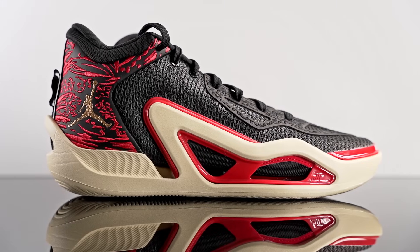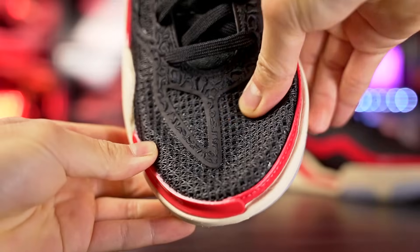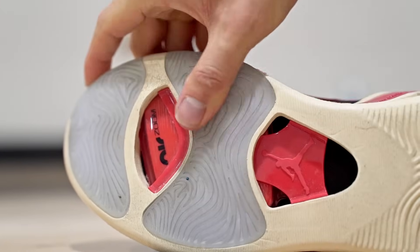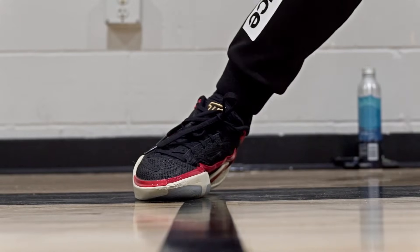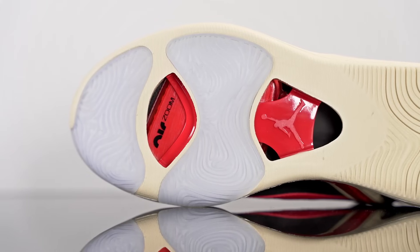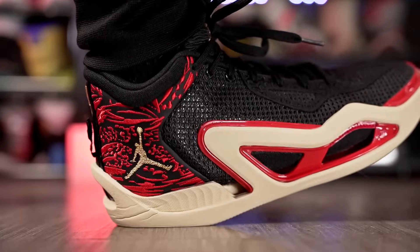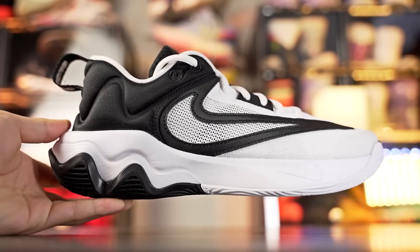Next we've got the Jordan Tatum 1 for 120 bucks. I really like playing in it, but there are a few things to watch out for: durability — the upper and outsole don't seem very durable — it picks up more dust than the other shoes, and support is not the most supportive. It was adequate for me, but if you need more support, stay away from the Tatum 1. Still, a very nice performer — I love the traction on a clean court, the forefoot Zoom is bouncy, the heel foam is very soft, and it's a very lightweight shoe.